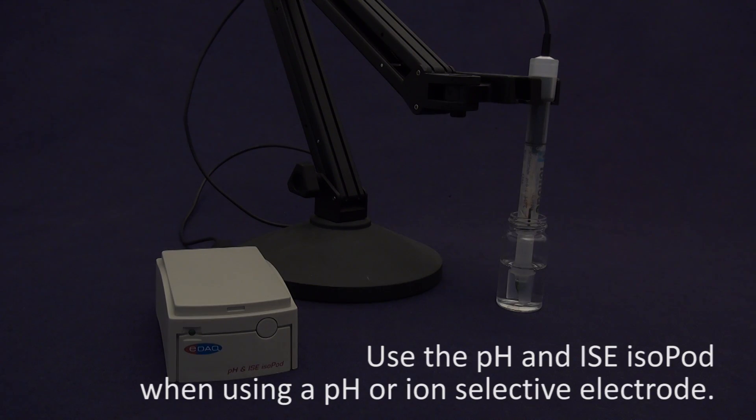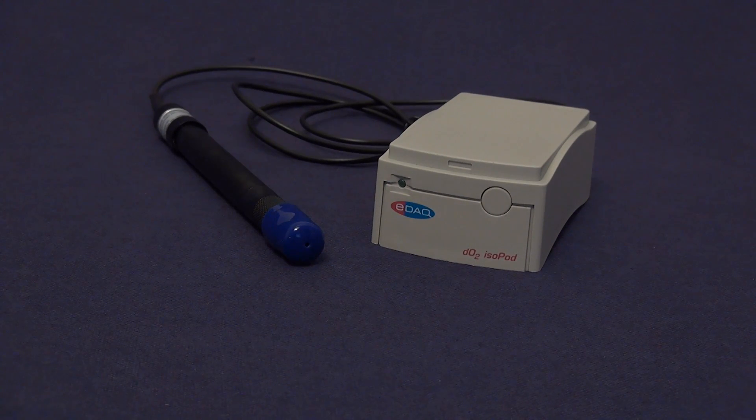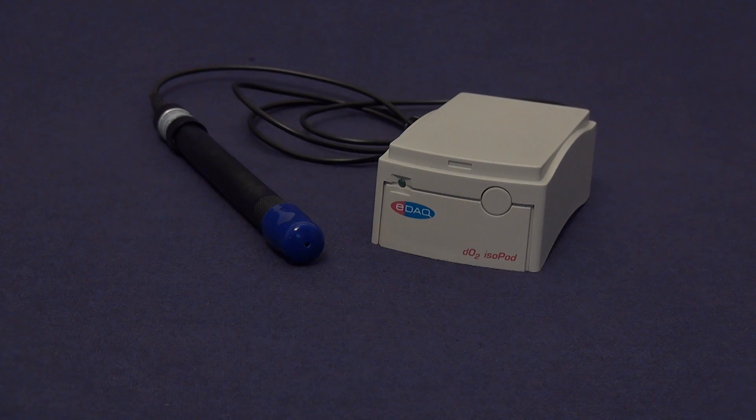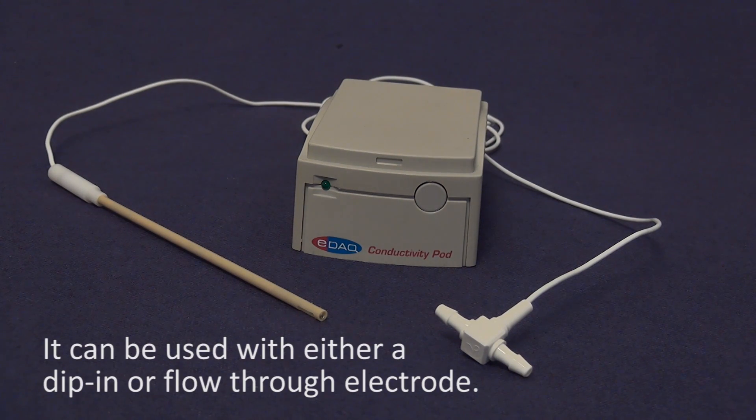Use the pH and ISE isopod when using a pH or ion-selective electrode. The DO2 isopod is for monitoring polarographic or Clark dissolved oxygen electrodes. This isopod monitors solution conductivity with a two-electrode probe, and can be used with either a dip-in or flow-through electrode.